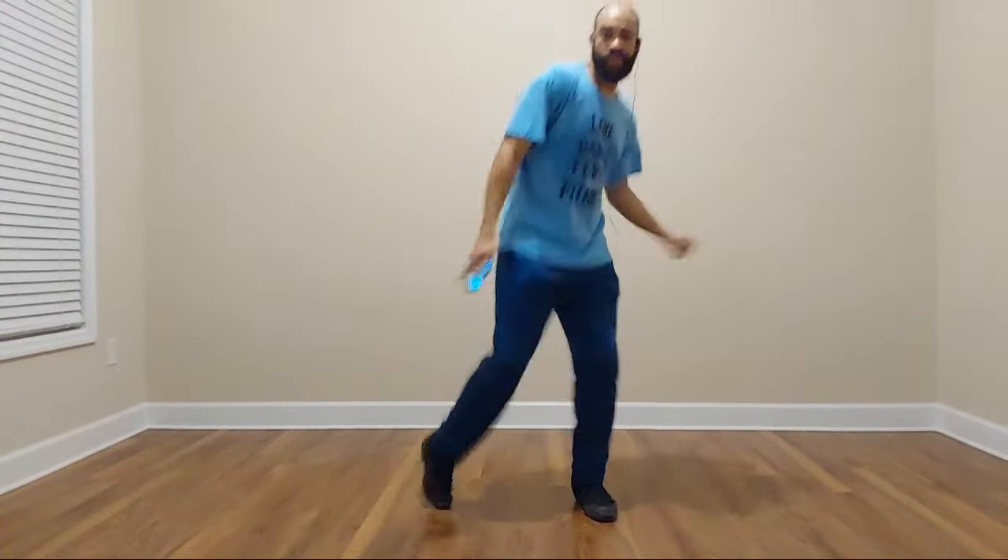Right side. Left side. Double tap twice. Walk forward. Full turn. Kick right left. Kick.